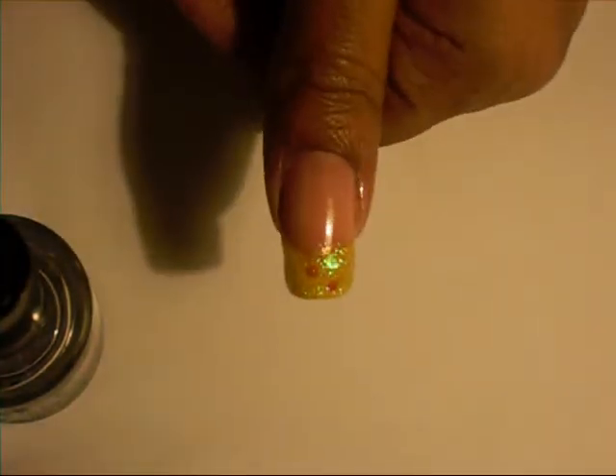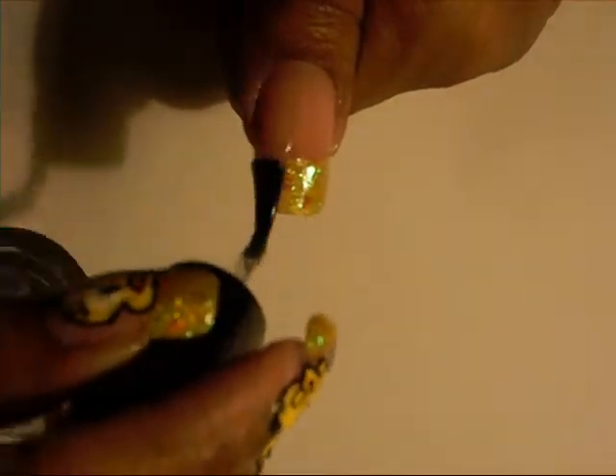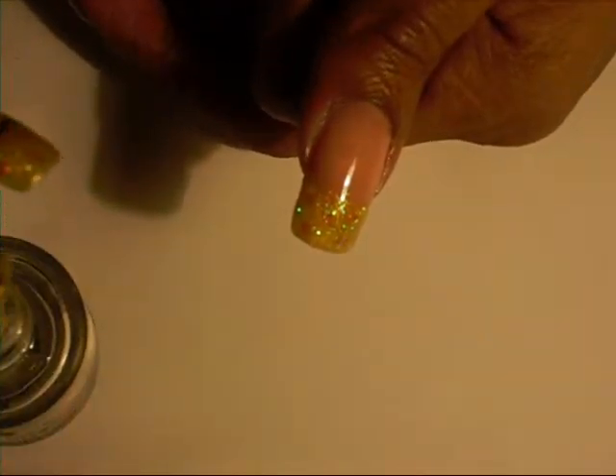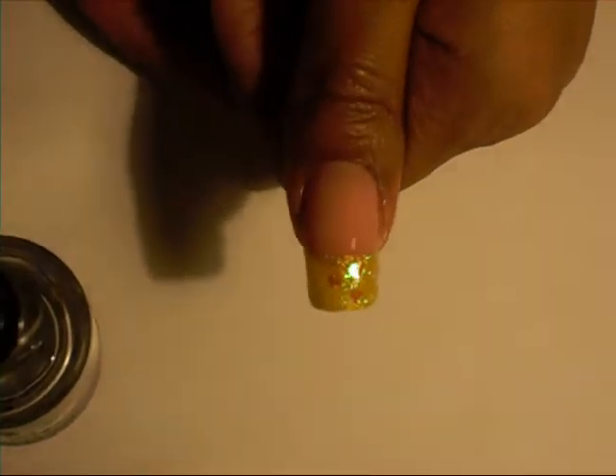I actually purchased the big one — it's four ounces, this is how large it is. So I'm able to refill it, and I ordered it off eBay. It dries really fast and it's really, really shiny, so I love it a lot. I'm putting my top coat on now because the glitter is a little bumpy and I wanted a smooth surface to paint on top of.